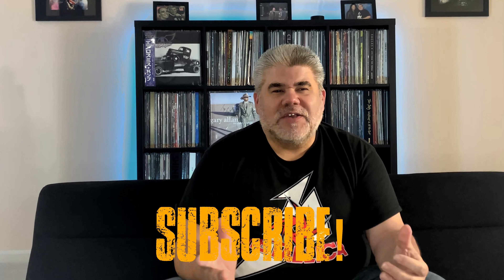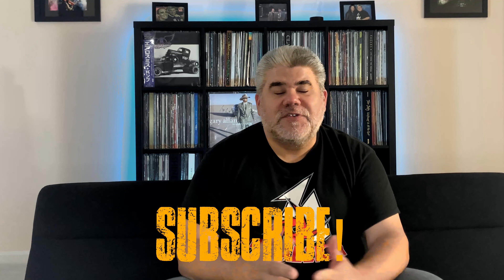Before we get started, I just want to ask you guys a couple of housekeeping things. If you like what we do here in the Music Room, please consider clicking that subscribe button down below. That always helps us, and it helps you see our future videos. Lots of cool stuff coming up — lots of cool albums, concert reviews, and other really cool music-related things. So if you love music as much as we do, please hit that subscribe button, and we truly appreciate it.